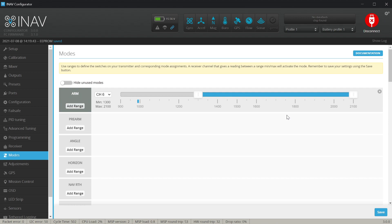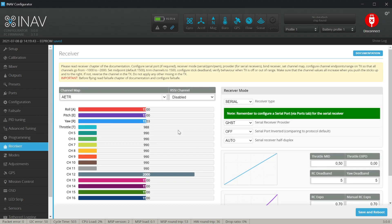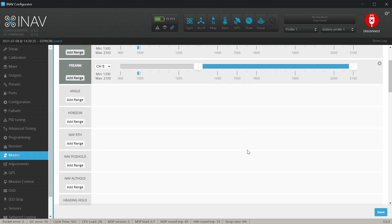For added safety you can use the pre-arm mode, which requires two switches to arm. I have a two-position switch on channel 8 configured as pre-arm. When I flip the arm switch alone, nothing happens. Only when I first flip the pre-arm switch and then the arm switch does arming succeed. Now it's time to configure the flight modes.